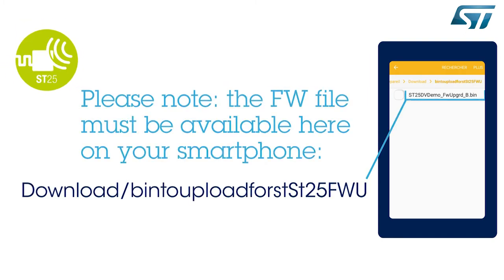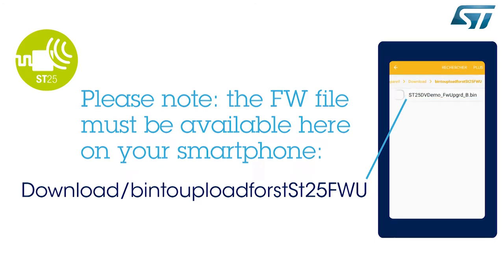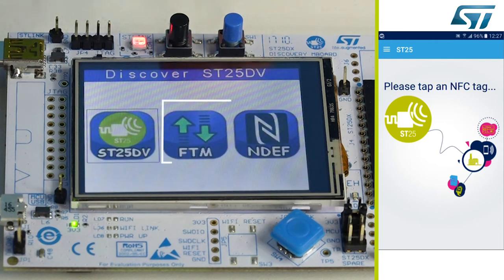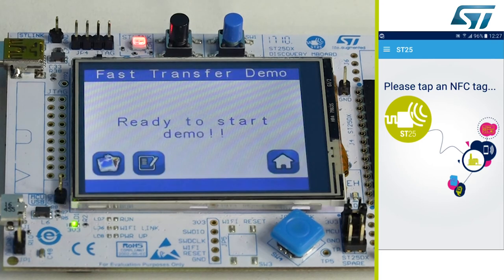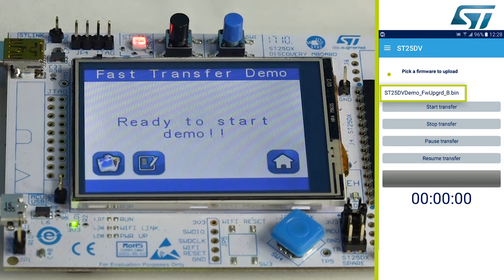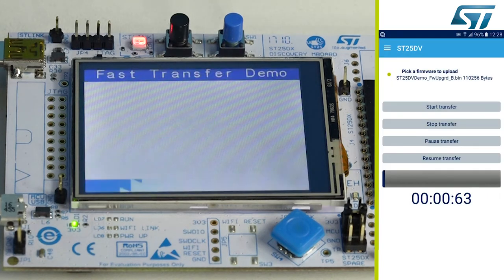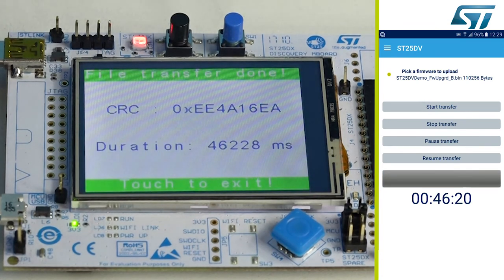First, the new firmware must be available on the smartphone in the specific folder. The firmware on the motherboard is in version 105. Enter the fast transfer mode menu on the motherboard, then on the ST25 demo app, enter the firmware update menu. Pick a firmware to upload and click on start transfer. The MCU requires a password to proceed, and the firmware upload starts. After 46 seconds, the transfer is complete.